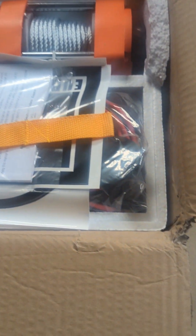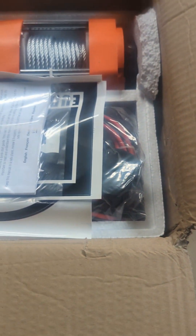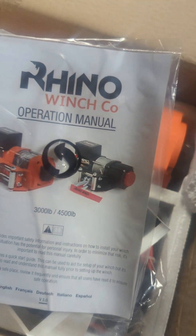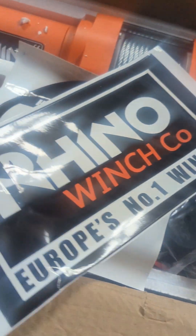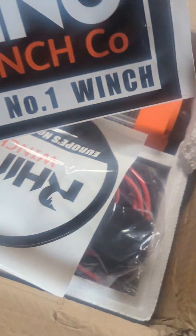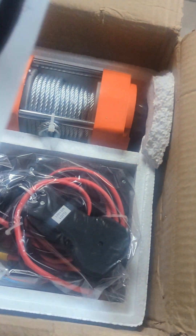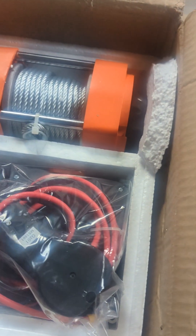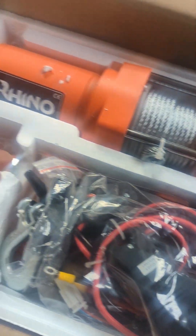You've got a few nice little carriers there for your remotes, a strap, and an instruction manual with everything you need to know which we'll open once we've fitted it. There's also a sticker you can stick on your trailer or something to say you have a winch - apparently Europe's number one winch. Let's see.